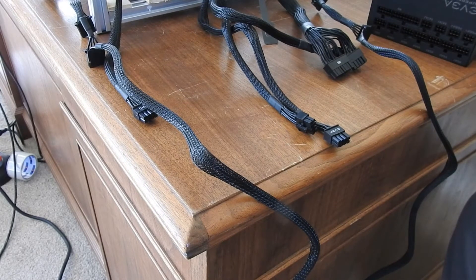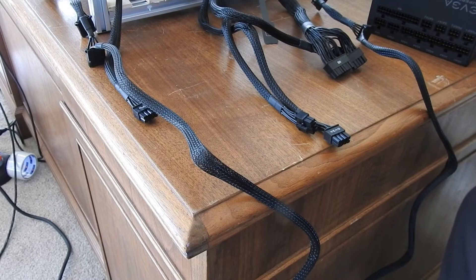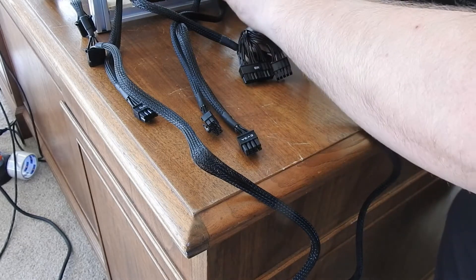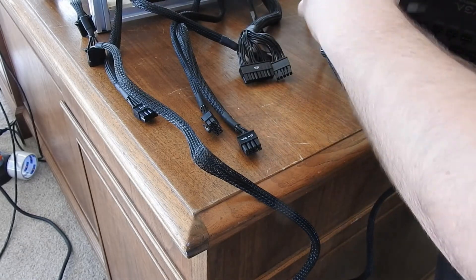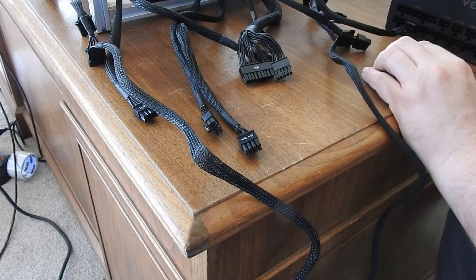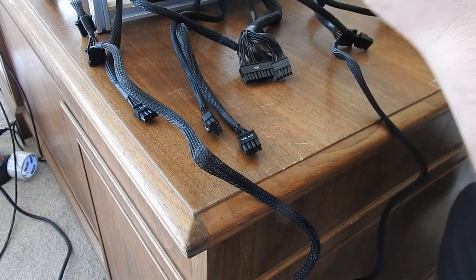All right, so I have all the wires in and all the wires are pretty much routed. I'm going to take the three from the top and kind of put them in order, just because that's what I do. So the first slot on the very bottom is your CPU, so I'll save that for later.